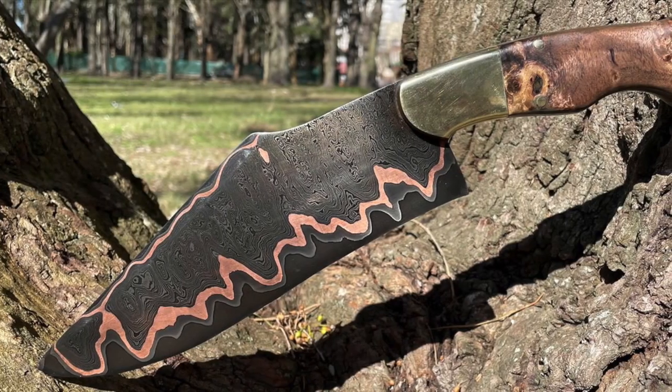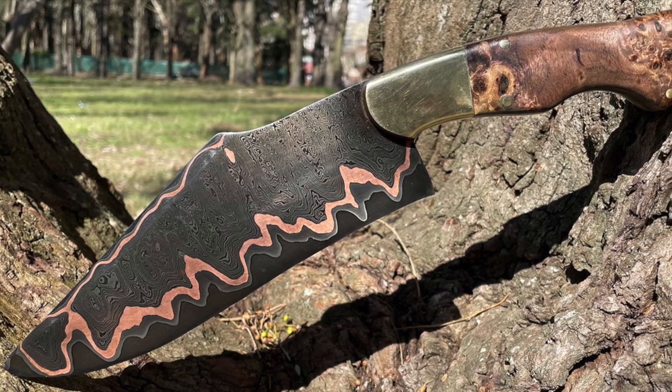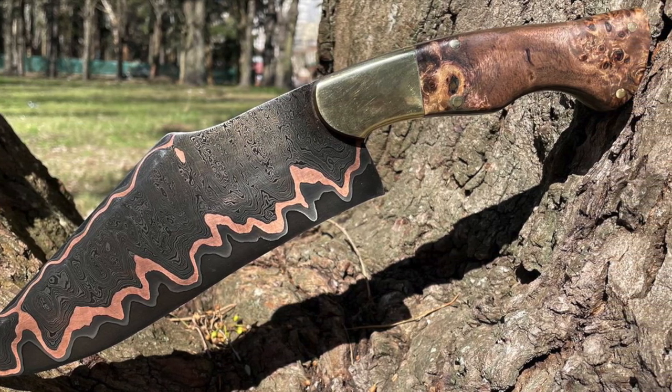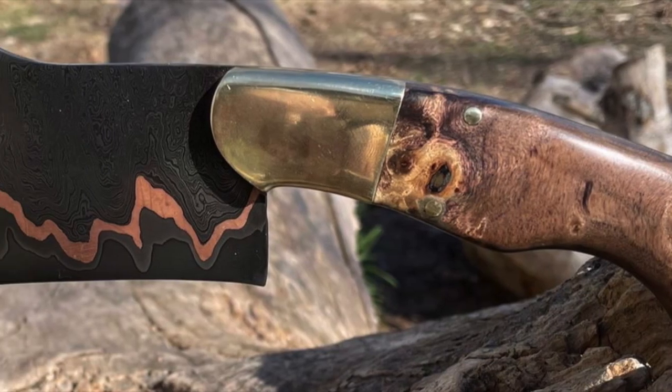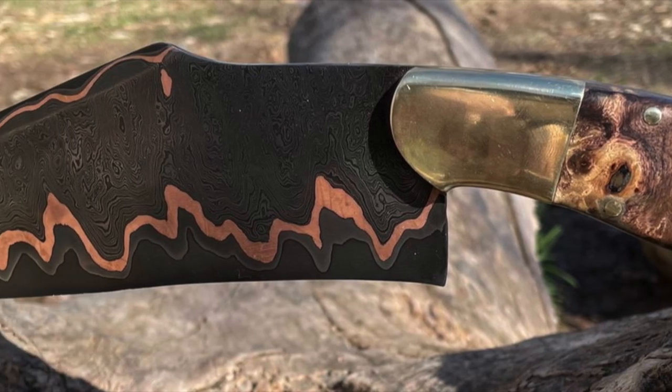This next one is from Adrian Guimaro. He's from Buenos Aires, Argentina, and he's been bladesmithing since 2019. This blade is 180-layer Damascus cladding, copper, 15N20, and a 1070 core.